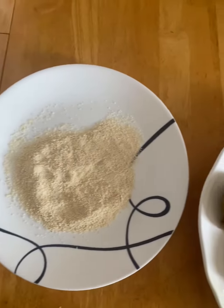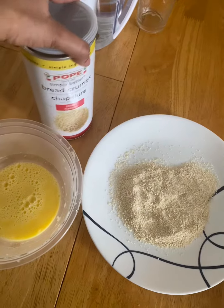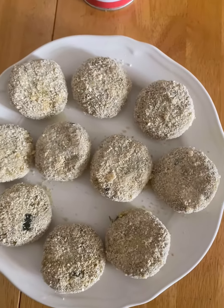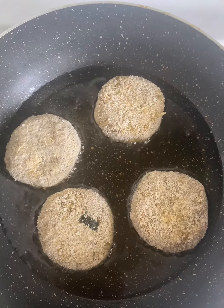I have made breadcrumbs with a plate. I am ready to put it in a bowl.